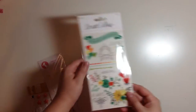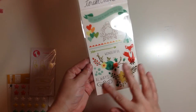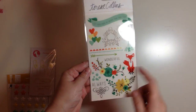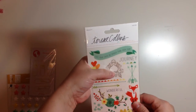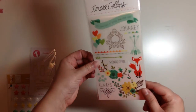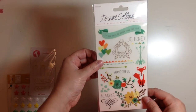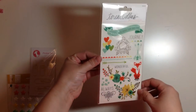And then from this beautiful Teresa Collins Nine and Company line again, we have some rub-ons. I am interested to test these out and see how well they rub on. I've had some problems with my American Crafts ones in the past, and I have super loved other ones — like Jelly Bean Soup had really good rub-ons. So we'll see how these ones do, but they're so pretty. I hope they work well.